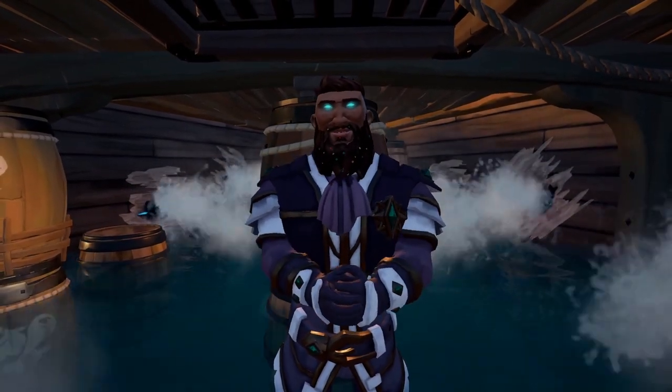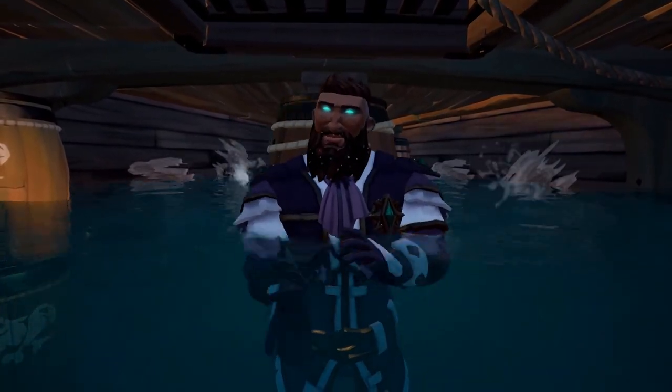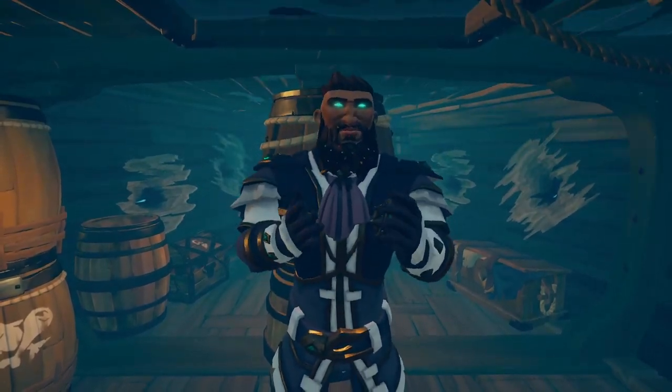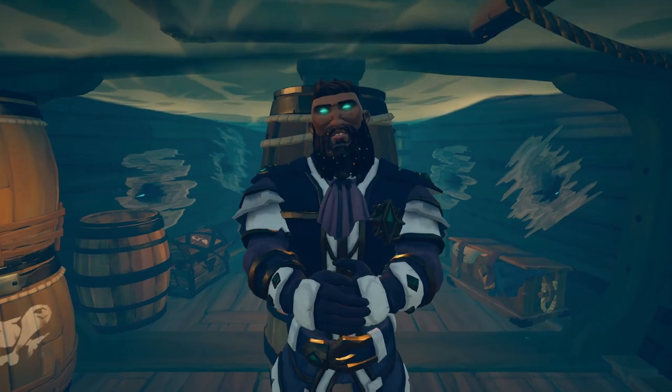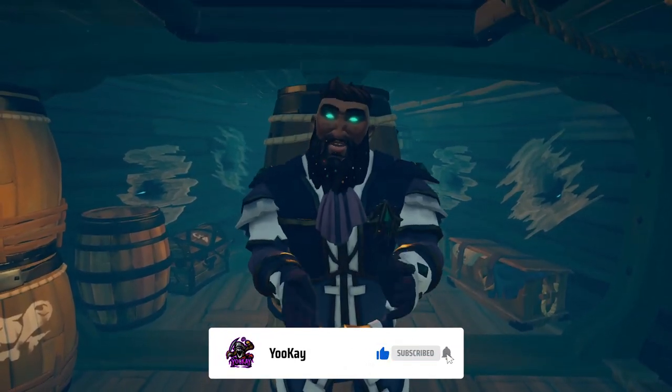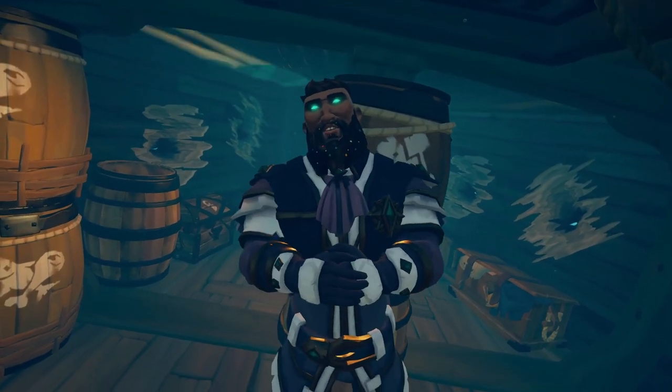Hello everyone, Yukia here. In today's video, we're going to be taking a look at the bucket mechanic in Sea of Thieves. I'll be breaking this down into stages and even teaching you how to super bucket, so you might want to stick around for that. If you're new to the channel, please consider clicking that subscribe button, and if you enjoyed the video, smash the thumbs up. Now let's take a look at the bucket.